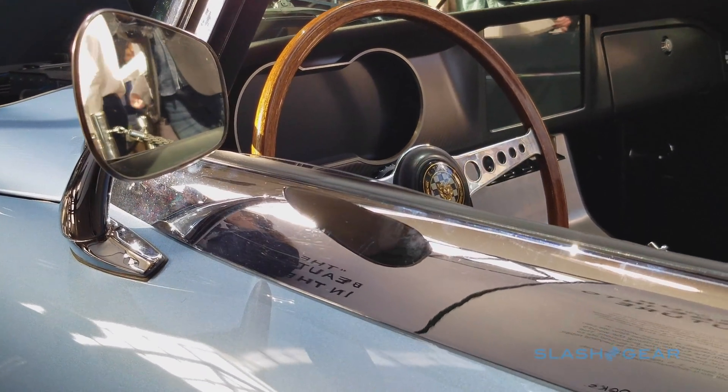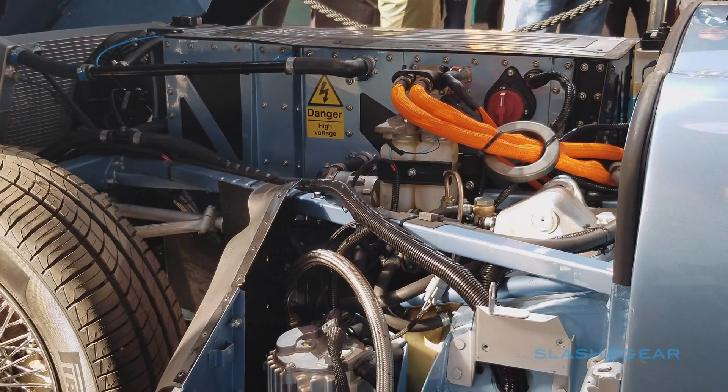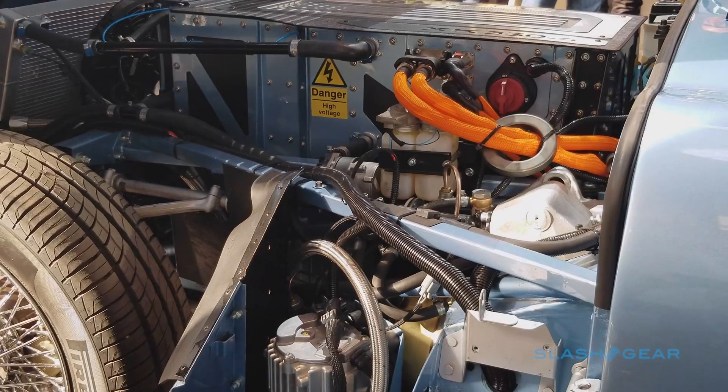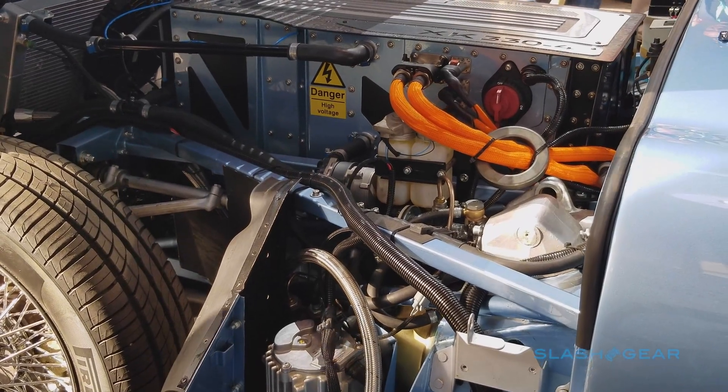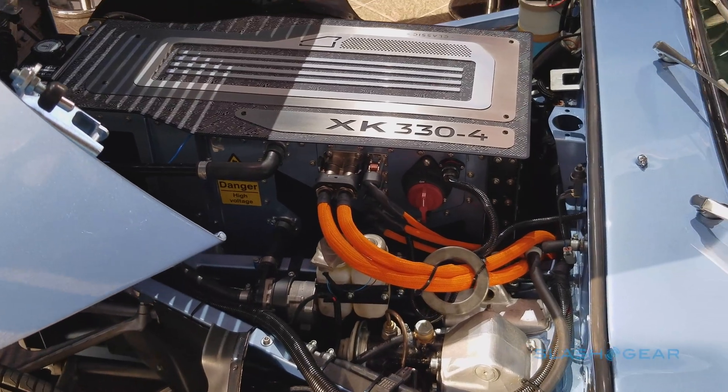Importantly, the whole thing is built around the original E-Type structure, which means the conventional engine could be swapped back in later on. The replacement powertrain itself could have been more powerful — in fact, Jaguar artificially limited it to keep the optimum driving experience akin to the original car.